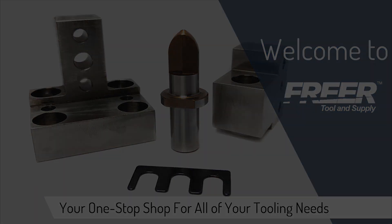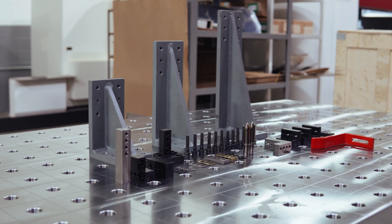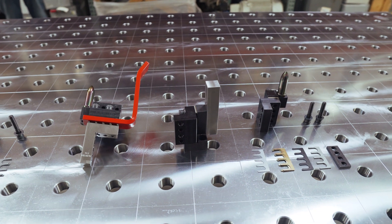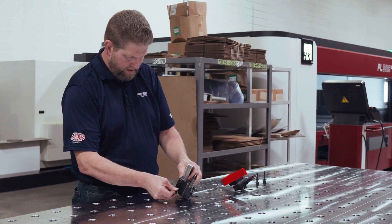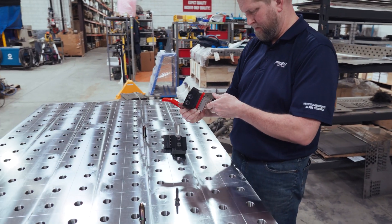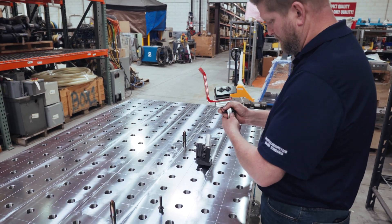Welcome to Freer Tool. What are NAMS? NAMS stands for North American Automotive Metric Standards and it is broken up into two divisions: assembly and stamping. These are approved components to be utilized in designing and manufacturing stamping dies and tooling, which aid in producing or joining various work pieces together in the production process.